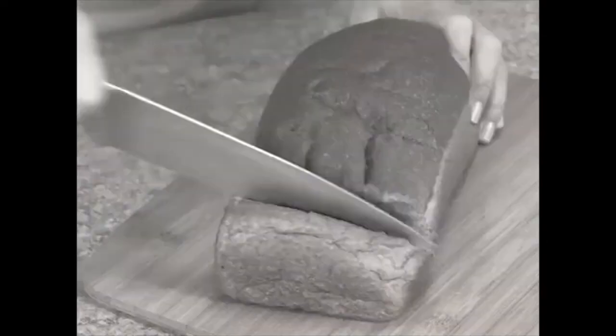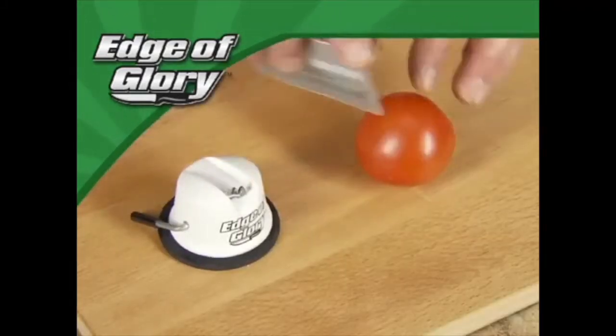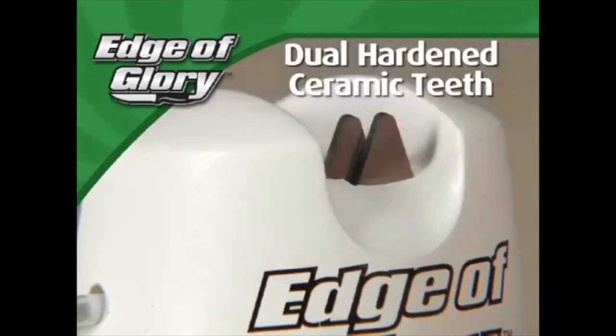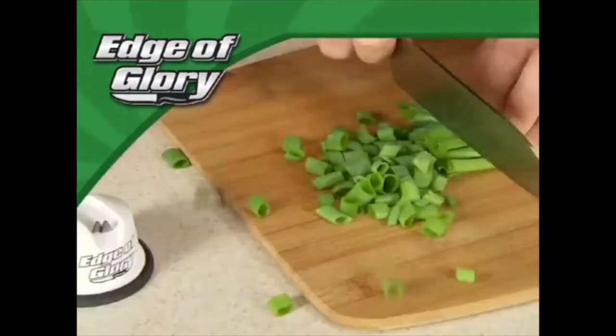Have you got a drawer full of knives that are about as dull as a doorstop? Hi, Anthony Sullivan here for the Edge of Glory, the best knife sharpener money can buy. It's so precise it'll turn this plastic credit card into a precision cutting instrument. The Edge of Glory is no ordinary knife sharpener — its jewel-hardened ceramic teeth hone any blade to a razor's edge that'll put the bite back into your dullest knife.